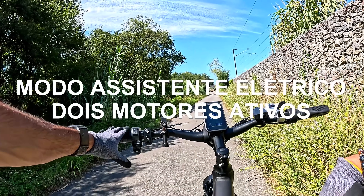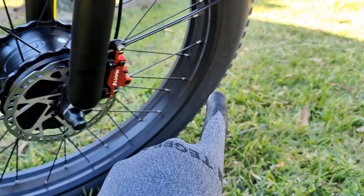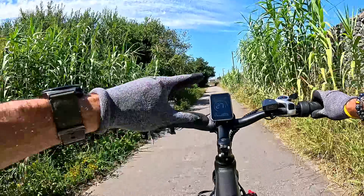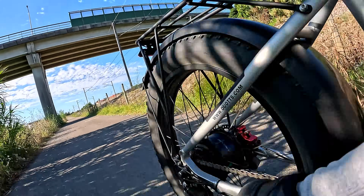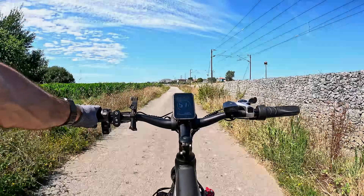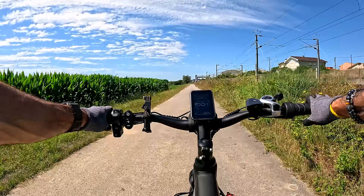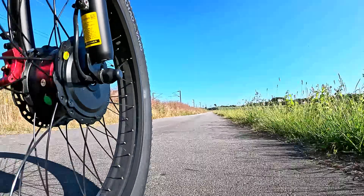Agora já tenho os dois motores ativos — a puxar na roda traseira e na roda frontal — e aqui sim é que vocês vão ver o pedal desta bike. Em arranque, sendo bastante pesada, não noto aquela jarda mesmo com os dois motores. Mas depois de engrenar, no modo de assistência em pedal, olhem para isto! Isto é uma moto, meus amigos — praticamente 56 km/h, penso que foi o máximo que consegui identificar no conta-quilómetros. Que bike poderosa!